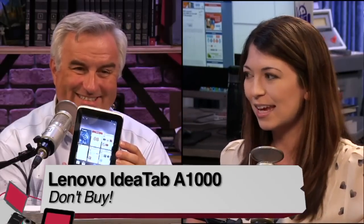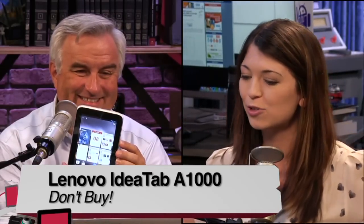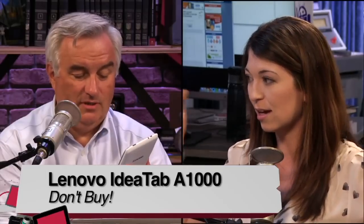Even at half the price I would give it a don't buy. I would say cash out a little bit of extra money for a Nexus 7, or even the ASUS seven-inch tablet which is the same price. There are good choices out there. In this case Lenovo should stick to laptops, and it baffles me that Dolby puts his name on something that sounds that bad.